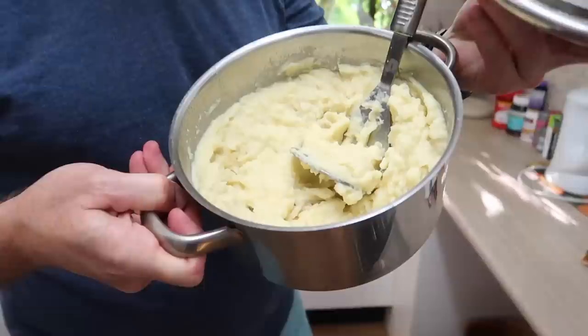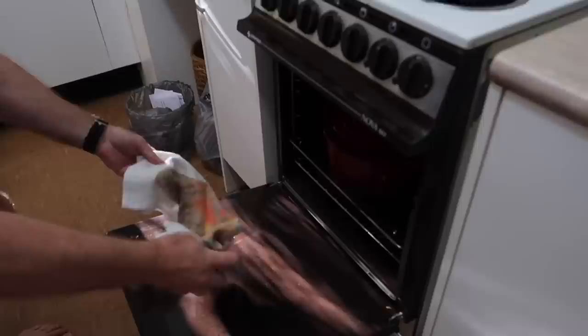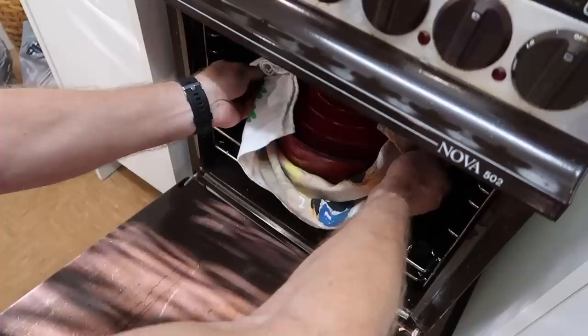The timer's gone off — I can't wait to see what it looks like. The first time I've ever used one of these Dutch ovens, I am so excited. I've even made some mashed potato to go with it. Dinner is going to be so good tonight. Here we go!